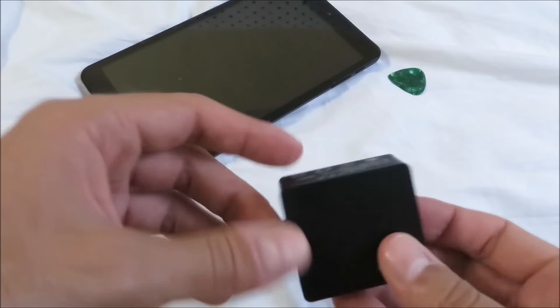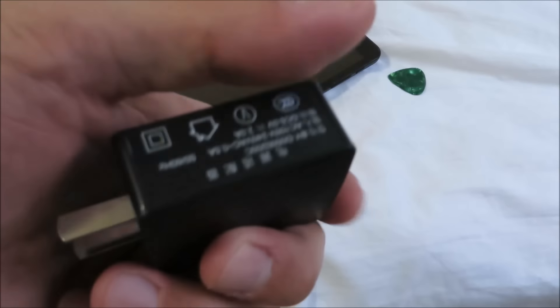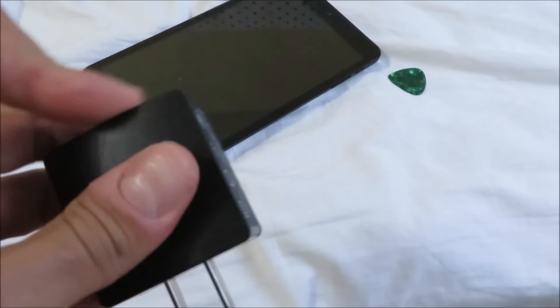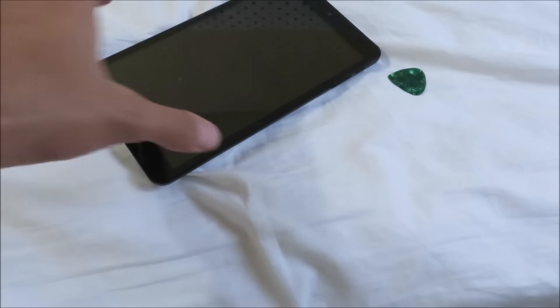I'm not exactly sure, but give it a try because ever since I went back to my Chewy charger — the one I'm showing you guys here — it actually stopped happening. So if it continues to happen, go back to that charging block.